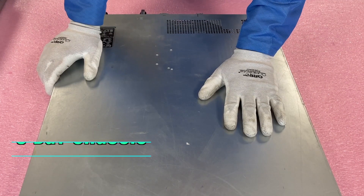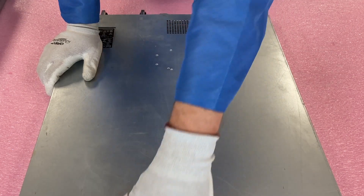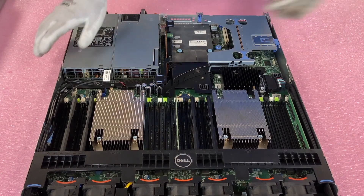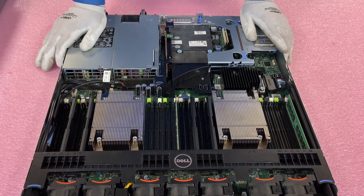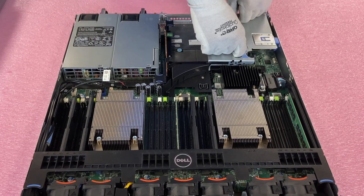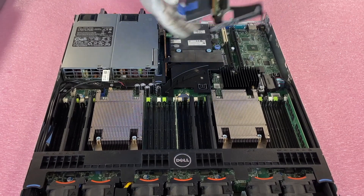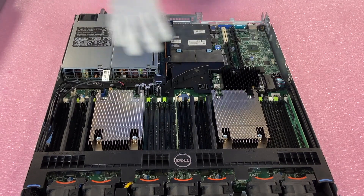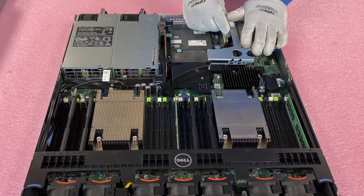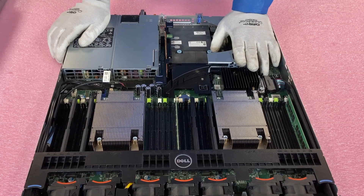This is the 8-bay chassis, which is also going to have three PCIe slots. I'm going to show you the three PCIe slots in the back. It looks honestly pretty much the exact same: riser one and riser three, with riser one having the two risers on it. Literally the exact same setup, but I wanted to show you this before we pulled out the two PCIe riser version, because that will look a little bit different.